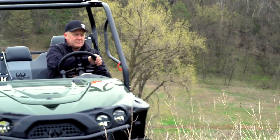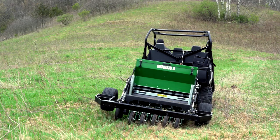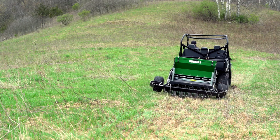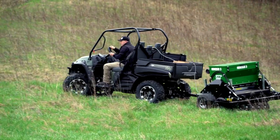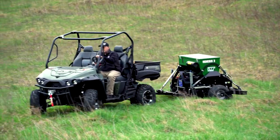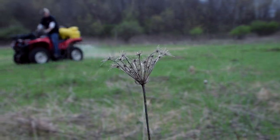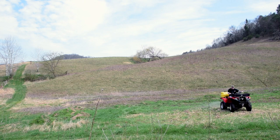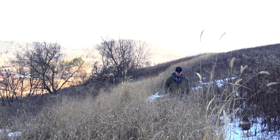This switchgrass line here, which is about 12 to 20 feet wide depending on where we are, took us about 20 minutes at the most to plant using the RTP no-till drill, the Genesis 3, drilling that seed in. We had four passes back and forth, and we had to spray it two or three times. Other than that, we probably have an hour to an hour and 15 minutes into this switchgrass screening that's 12 to 20 feet wide for a quarter mile long.